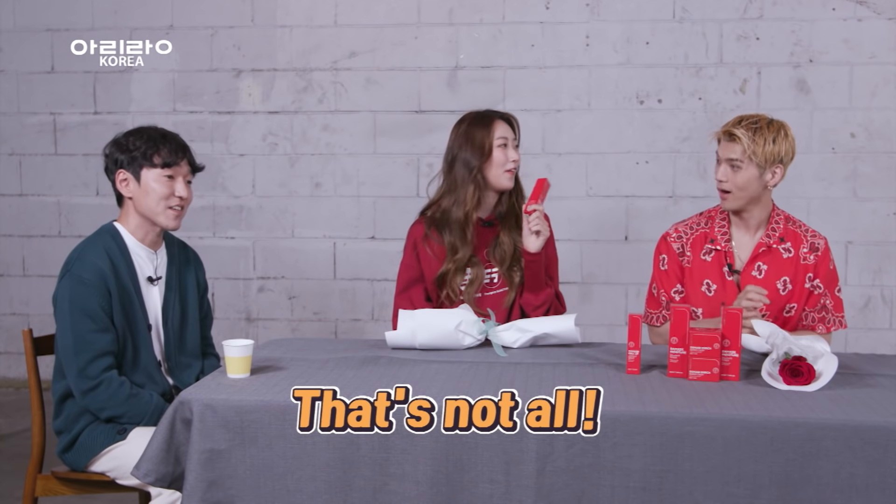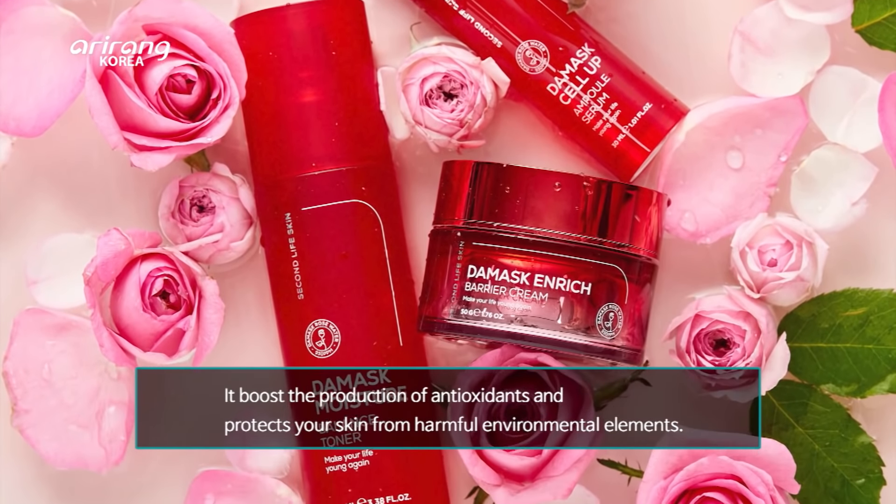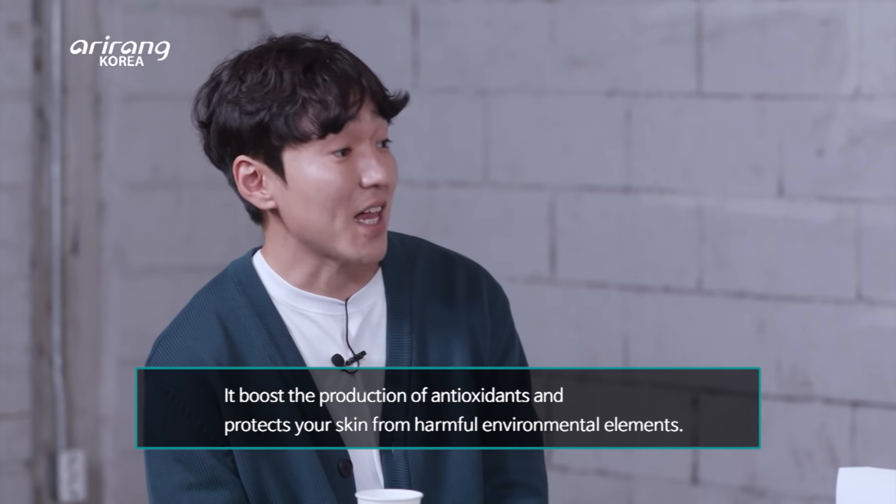There's one more benefit. Of course — it boosts the production of antioxidants and protects your skin from harmful environmental elements. So much a rose can do!